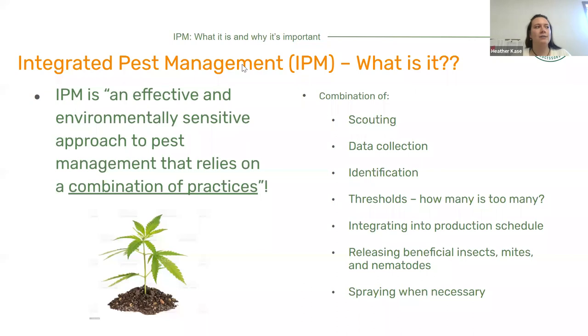Think of IPM kind of as a nesting doll — you have one big doll at the end, but there's a lot inside. Or think of the gears of your watch, the engine of your car — everything is working together for that one purpose, which is your plant health. It's important to do everything that you can together.